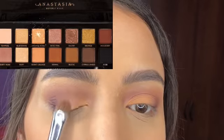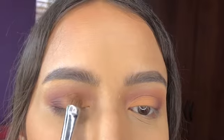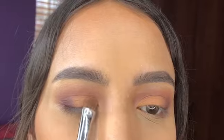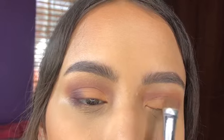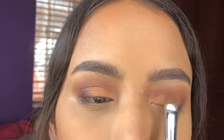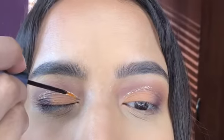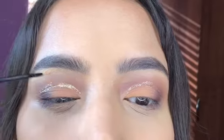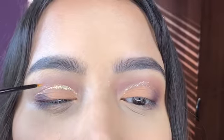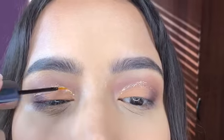So next, I'm taking Orange Soda and I'm just packing that onto the middle lids. For liner, I'm taking this Urban Decay Heavy Metal Eyeliner in the shade Gold Mine.